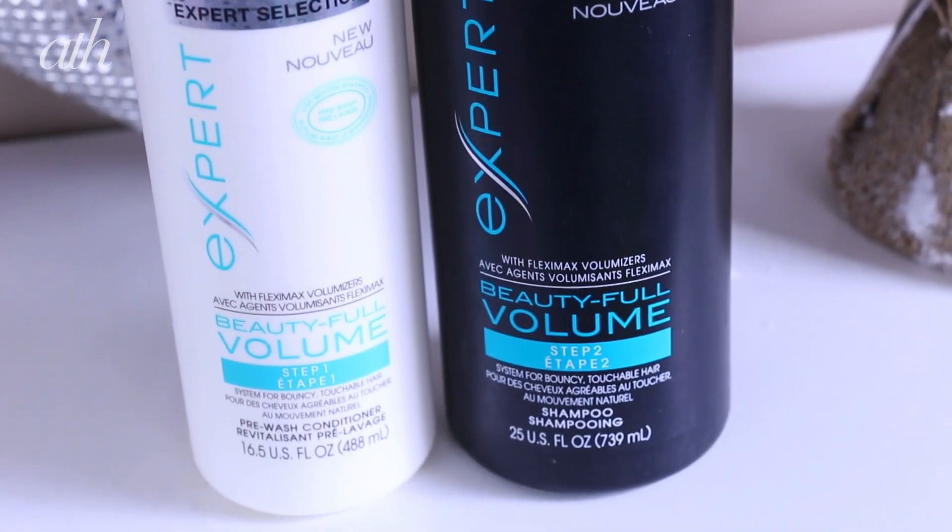This is a brand new line that they just came out with that I've been testing out for a couple of months now. Where you start with the conditioner and then you finish with the shampoo. I know.